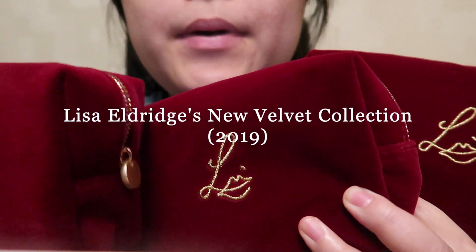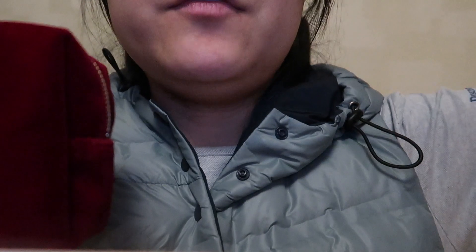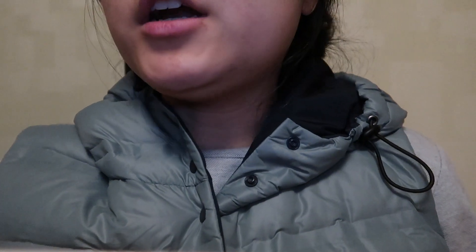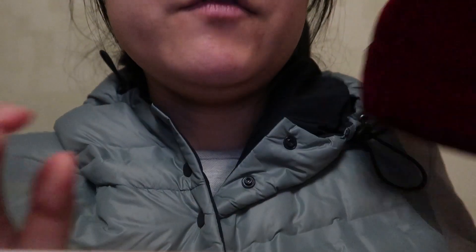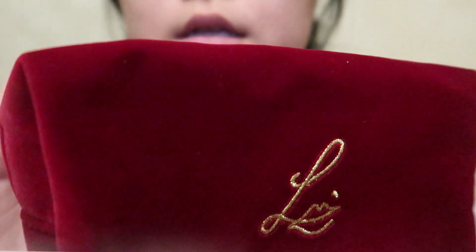Hey guys, I'm back with another video and today I'm going to do a haul slash light review of Lisa Eldridge's new velvet collection. I've ordered all three collections but some of them are Christmas gifts so I can't review them all. I'll just do what I'm going to be wearing. So this is the velvet pouch and I'll be reviewing four different shades.